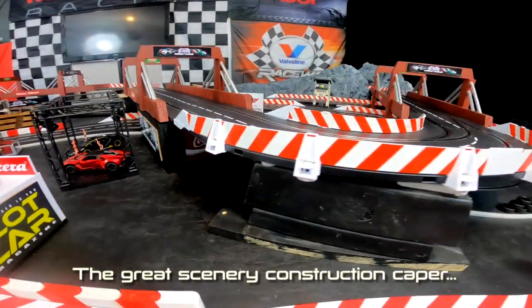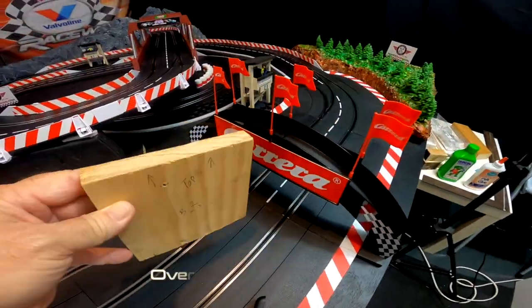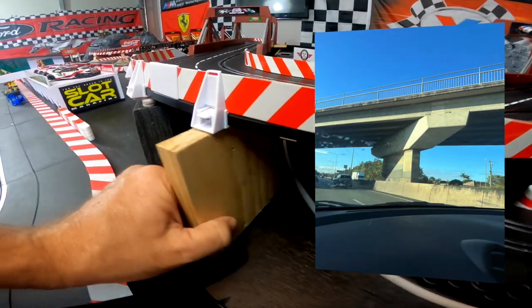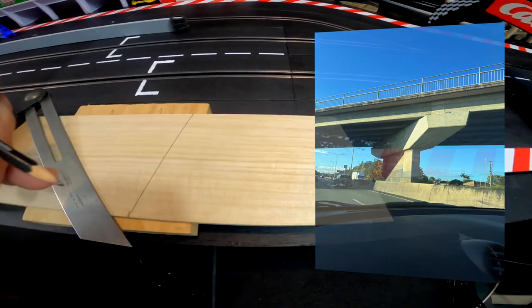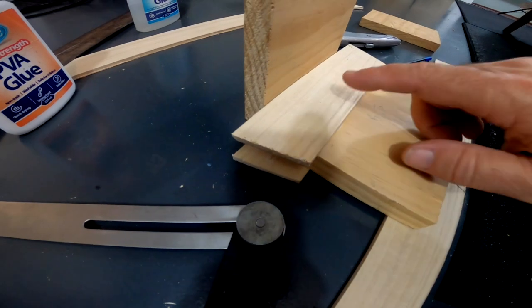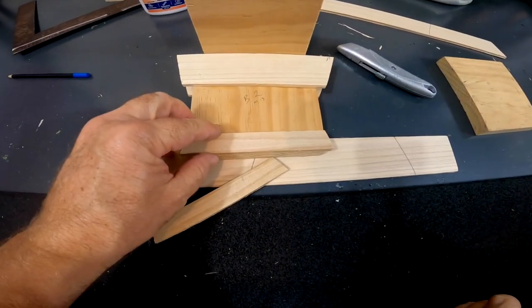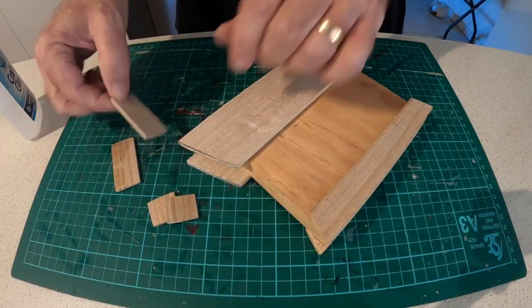The great scenery construction caper continues, and the first item for today I'm going to create some support columns for the overpass. My daughter and I were out driving recently and took some photos of some real support columns on the highway nearby. And while those ones were made of reinforced concrete, these are just going to be made out of pine and some balsa wood. After a lot of experimentation and some critical measurements, I've cut them at a specific angle to bank the curves. And then just like the real columns in our photographs, I'm using these pieces of balsa wood to add to the top and base. This will make a lot more sense once I get some paint on these things.